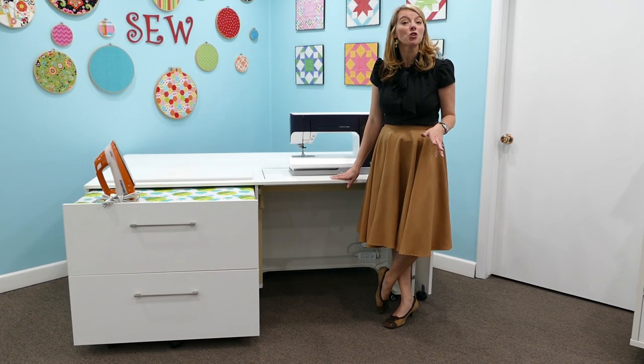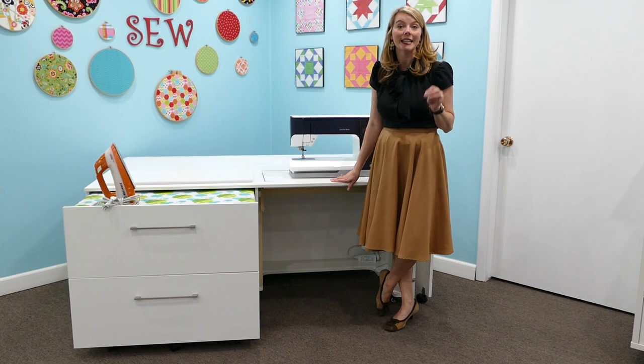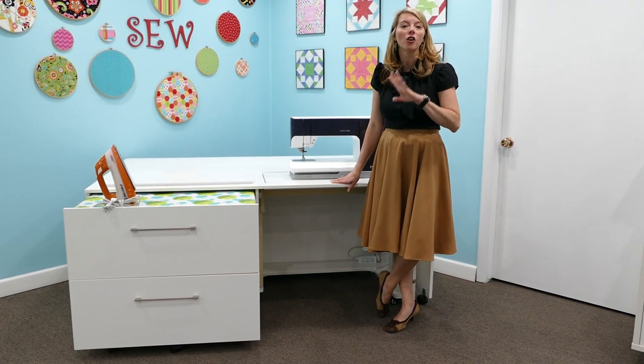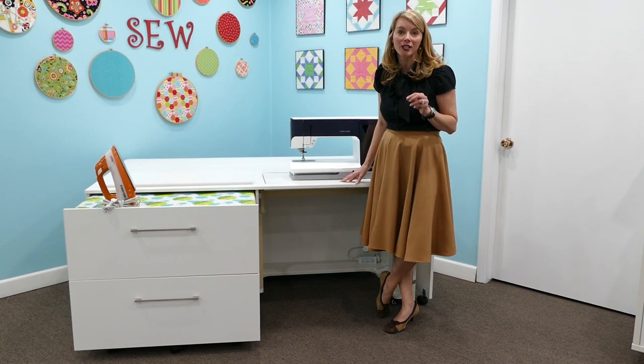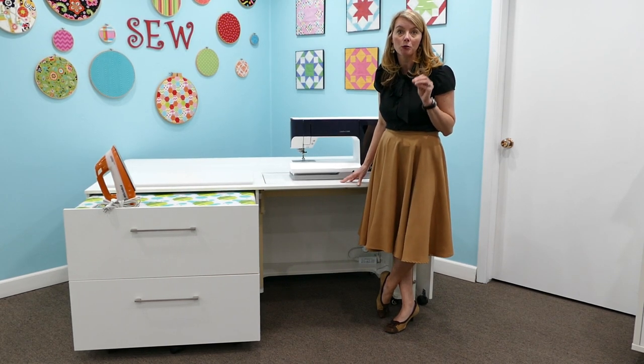Hi, I'm Heather from Aero and today I'm going to show you the features of our Diva cabinet. It is an electric lift cabinet, made for all the machines on the market that are huge. Our opening is 30 and a half by 14 and a half and it will hold a 100 pound machine.